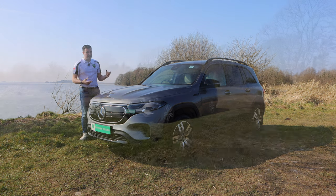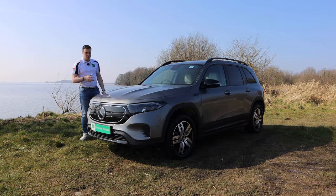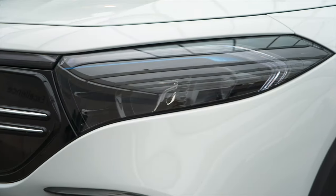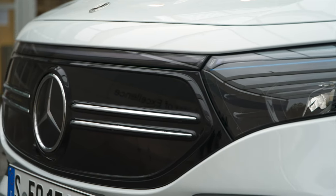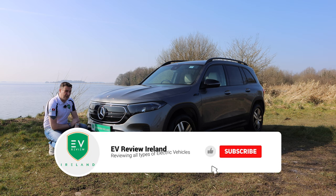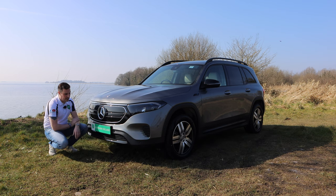The EQB has the option of being an electric seven-seater. It's based on the GLB combustion engine version. How will you know the difference? You will see some blue eyelids on the headlights, a light bar across the top, and this closed-off grille. Depending on the trim level, you'll see whether it has stripes or not. The closed grille and the light bar are the main ways to tell whether this is the electric EQB version or the combustion GLB.